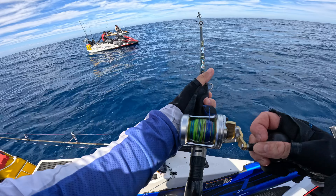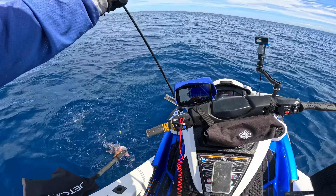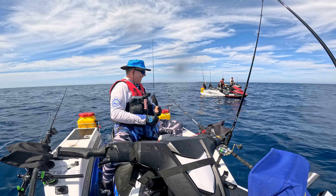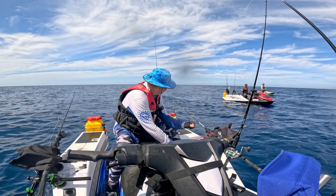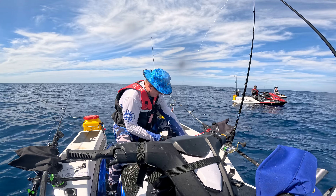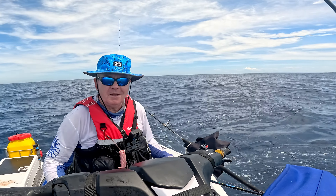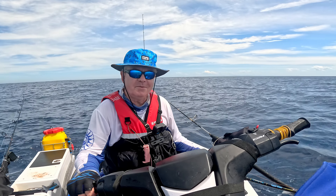There we go — not a bad one to finish up with either. It's about a 50 centimetre — is that over the limit? No, I've only got two — threw back a lot, so that's alright. I've also got two AJs, pretty happy with that. Alright, just having one more drift and then it's time to go back — fuel's getting a bit short so we're going to have to hit the track back. Thanks for joining me again, hope you enjoyed this video. See you next time, and don't forget to hit the like button if you enjoyed the video, and also that subscribe button if you're a newbie. See you soon!